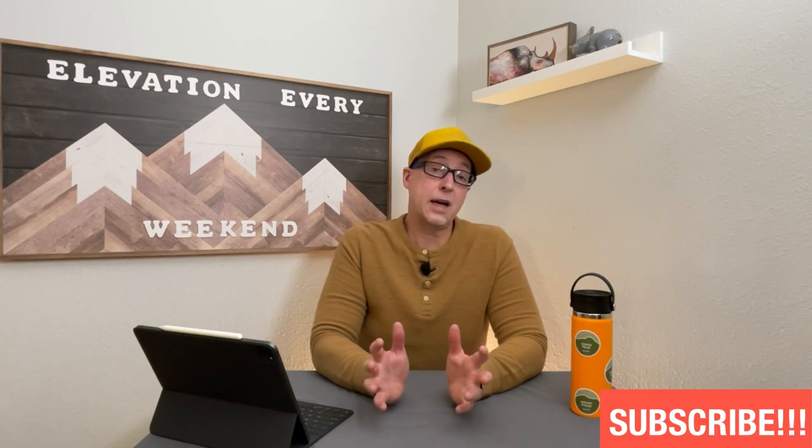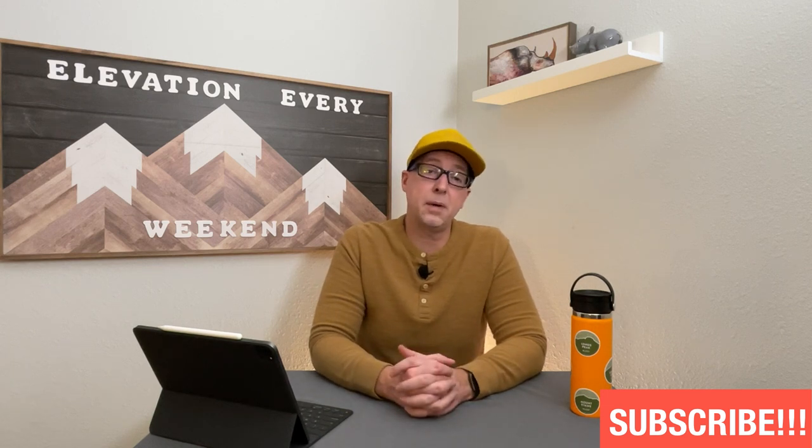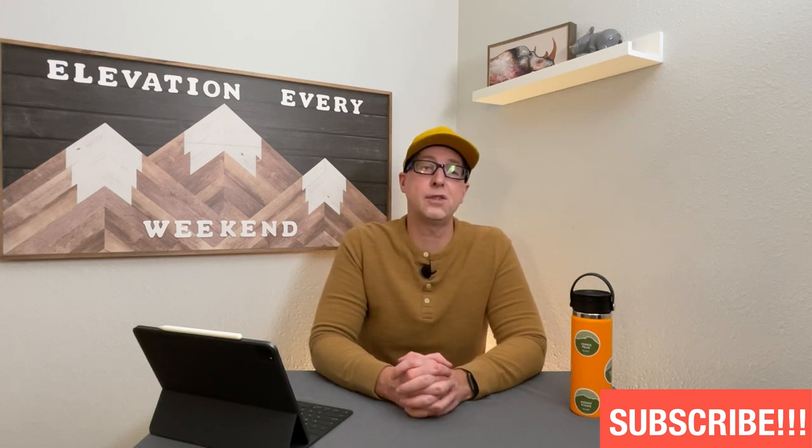If you found the video helpful, definitely drop a like below. If you're finding value in the fat bike content I've been bringing you and will continue to bring you, definitely subscribe to the channel — it really helps out and tells YouTube you want to continue seeing this type of content. Thanks a lot and have a great day.